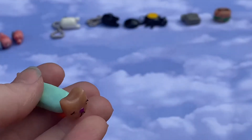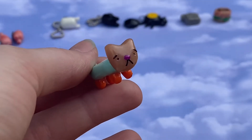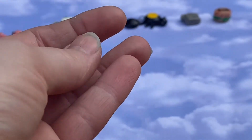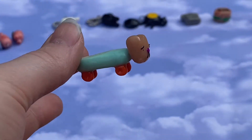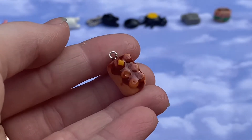Up next I have this skateboard kitty — this idea just randomly came to me. This is supposed to look like my skateboard. He is so cute. I had to glue his head back on because it was moving around looking weird, but yeah.